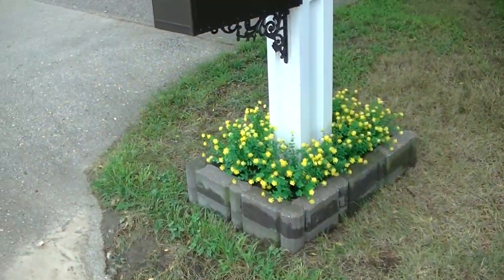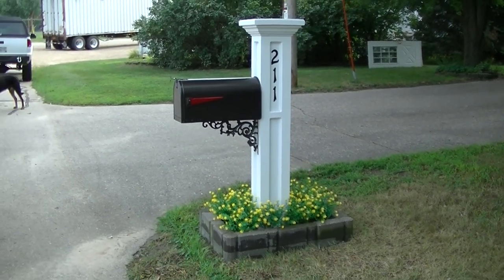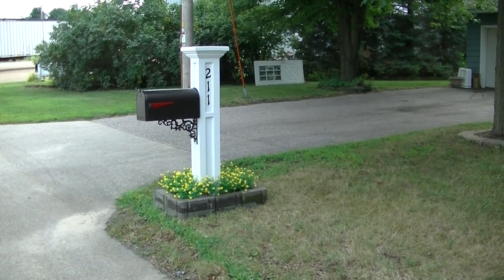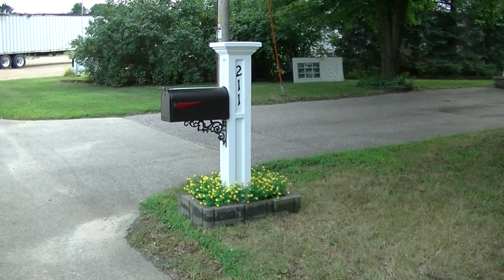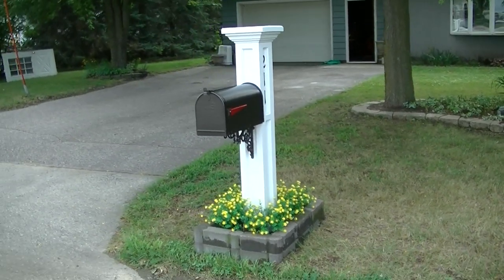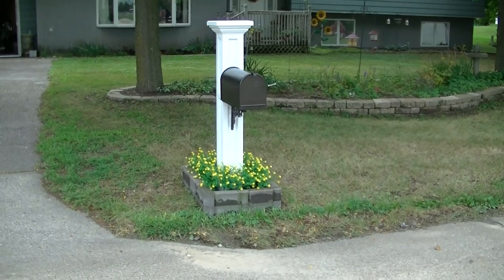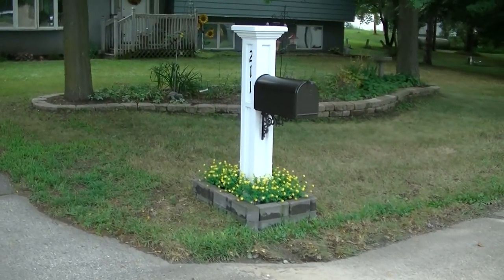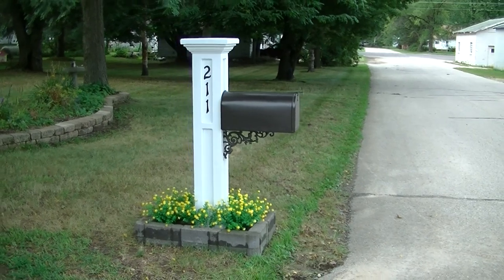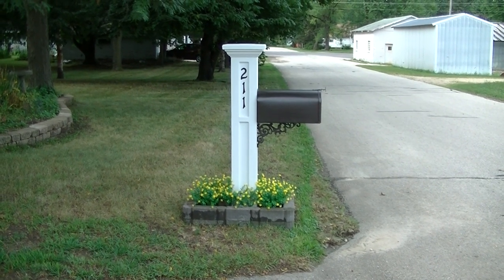You can see the iron piece I have under the mailbox for support — I really like that piece. When I was looking at mailboxes I'd seen some people using iron pieces for support and I just really liked it, so I wanted to incorporate it into my design. I think it turned out really well. The whole mailbox is nice and balanced, and I love that color on the mailbox. I'll post links to the stuff I used on this project so you can check that out. Hopefully you guys enjoyed the video!